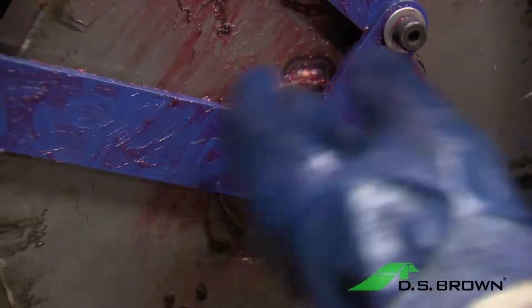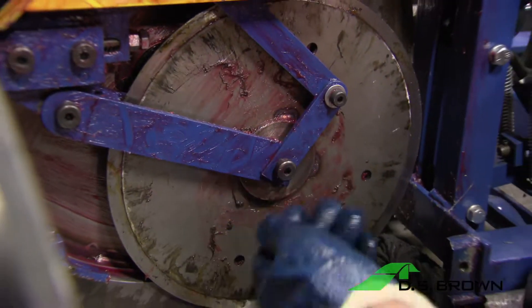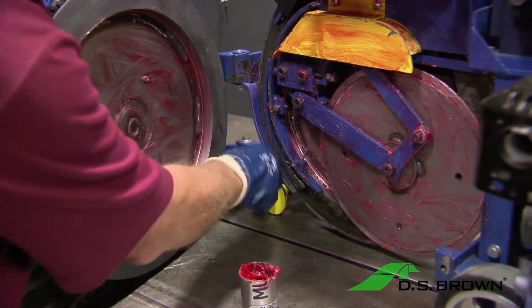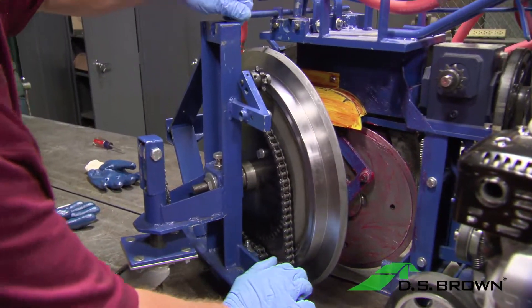If the buildup of grease is too great, remove the discharge blade and soak it in solvent overnight. After cleaning the center discharge blade, apply grease to the blade and to the compression seal guide. Close up the side and repeat the cleaning and greasing process on the other side.